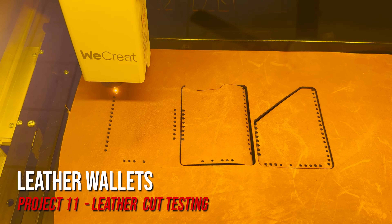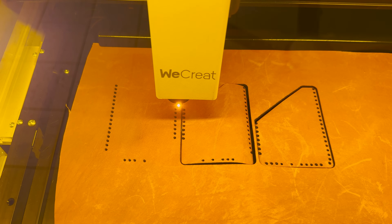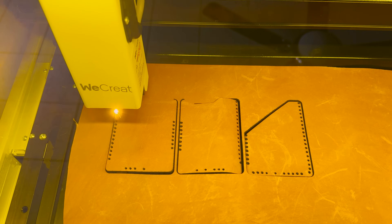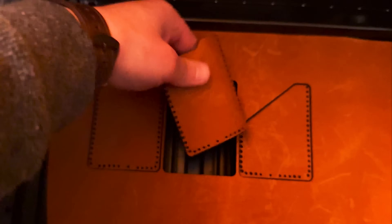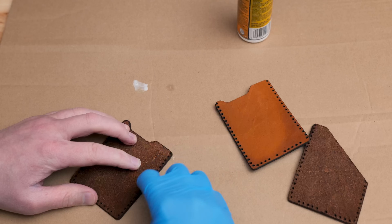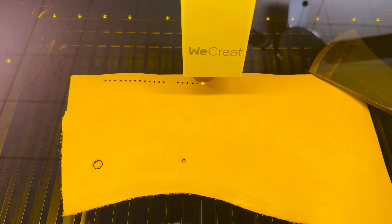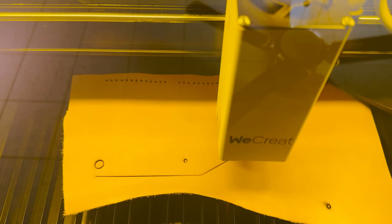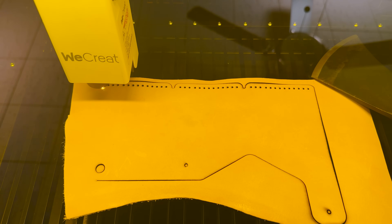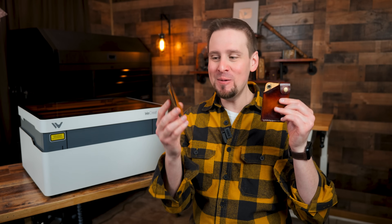I wanted to make some leather wallets, so I downloaded two different wallet templates from Etsy. For the first wallet, I am using all tan leather around 3.4 millimeters thick. I guessed on the power settings, which I got a little high, but it cut right through without scorching too badly. I finished by adding leather cement to all three pieces and putting a saddle stitch on it. For the next wallet, I used veg tan leather with a different design template. The stitching holes didn't scorch and came out as perfect circles. Since veg tan leather can be dyed, I made a sunburst effect using two different dyes and finished with an eyelet, a snap, and white stitching. I may have found my new hobby making these wallets.